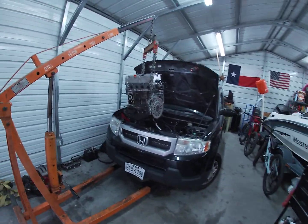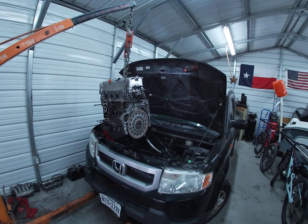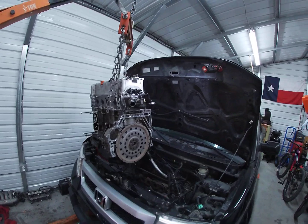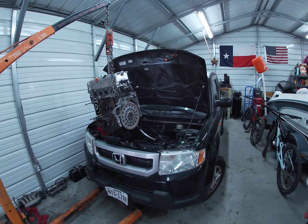I'm going to swap this thing out and be good to go. I just want to clarify, because I haven't seen any videos on getting the motor out without pulling the transmission or dropping it out of the bottom like they do at the dealer. It is possible to get this motor out without pulling the transmission or dropping it from the bottom.